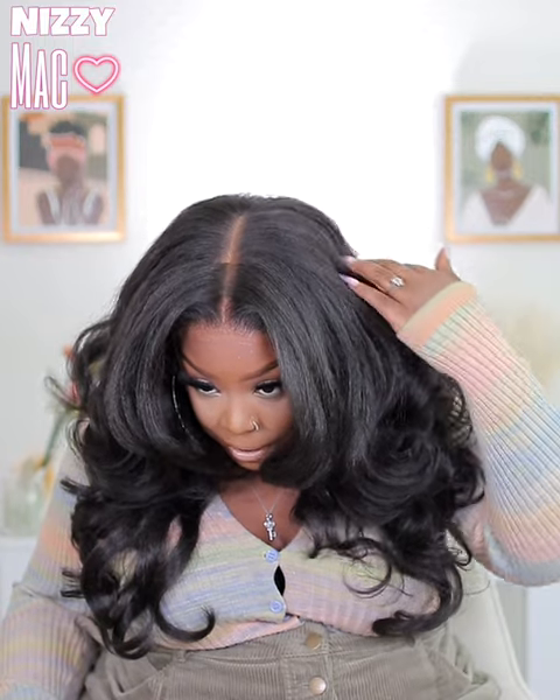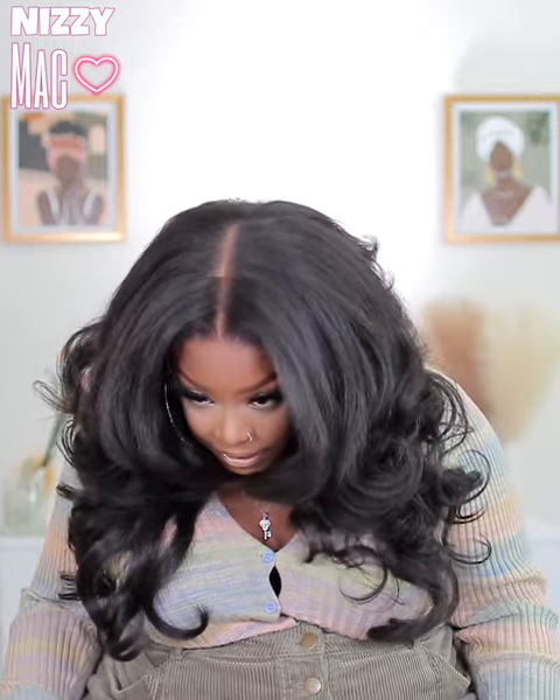It's giving that wolf-cut kind of thing that I love — you know what I'm talking about. There are a whole bunch of layers in this front area so you can do whatever you want with the layered hairstyle. This is a 13 by 6 — the parting area goes all the way to the back. Installation was super easy. Stay tuned — I'll show you the wig straight out of the box as well as how I did everything and how to get it to look like this.